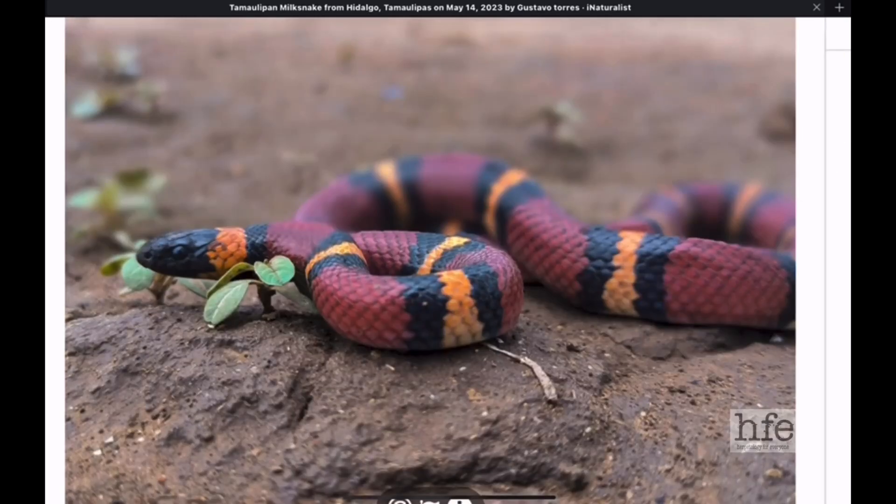I'll leave you here with this gorgeous tamalapan milk snake — non-venomous and native to the United States. Please subscribe to the channel, share this video, and spread the education. If someone is really serious about learning how to identify snakes, this will be a valuable lesson. Let me know what you think in the comments. Thanks for watching.